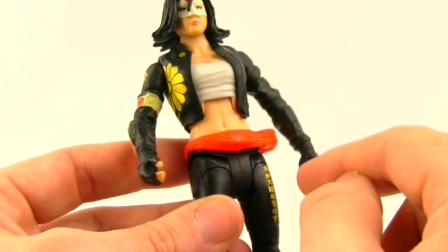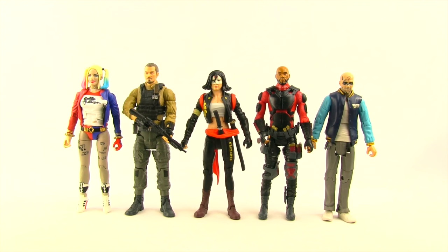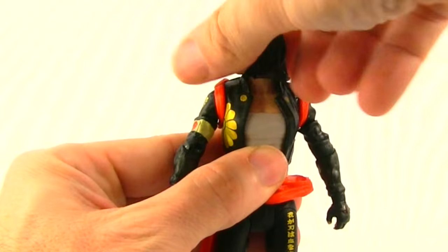The figure stands about six and a quarter inches tall. Here she is with her other Suicide Squad teammates — she seems to be the shortest of the bunch, but the scale and proportional relationships seem pretty good.